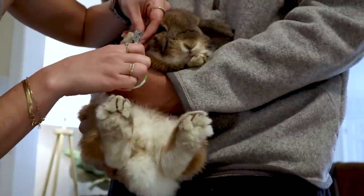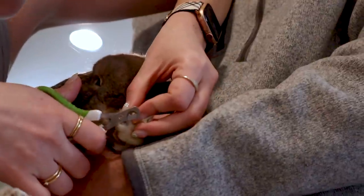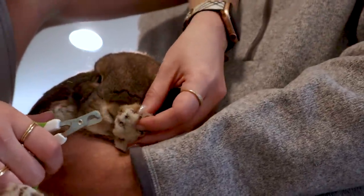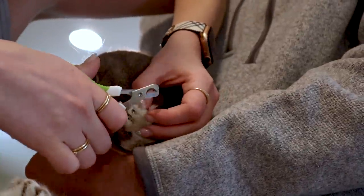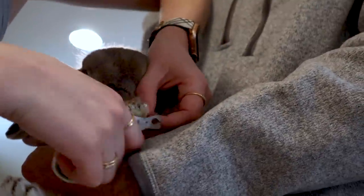I trim her nails about every six to eight weeks, but it really is just to trim their nails intuitively. Whenever you feel like their nails are too long — like when they put their paws on you and it scratches, or you can just see their nails — that means it's time for a trim. Make sure to talk to your bunny the entire time, let them know it's okay, and it will be over before you know it.